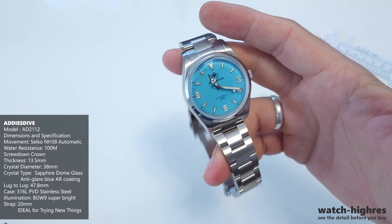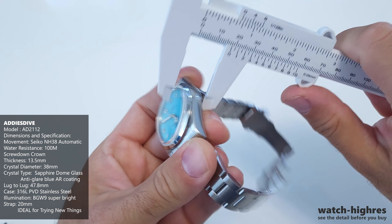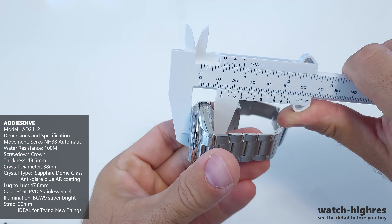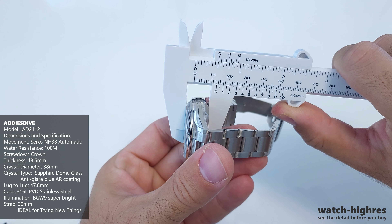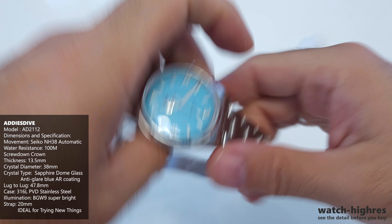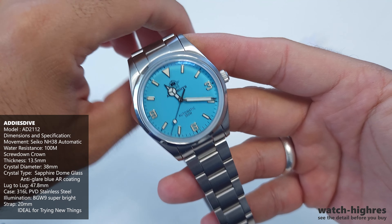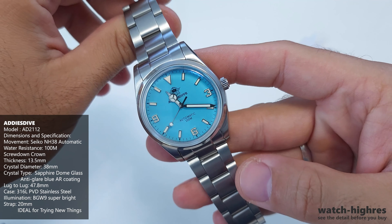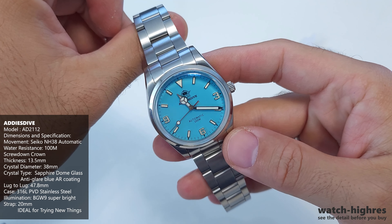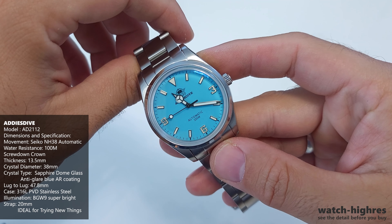You can convert one of them to a NATO or leather strap, and keep the other as a stainless steel bracelet for dress or all-day use. If you buy both — the quartz and the automatic — if you don't wear the automatic for a while, you can easily get away with the quartz model in the morning. That's one of the advantages of having both.